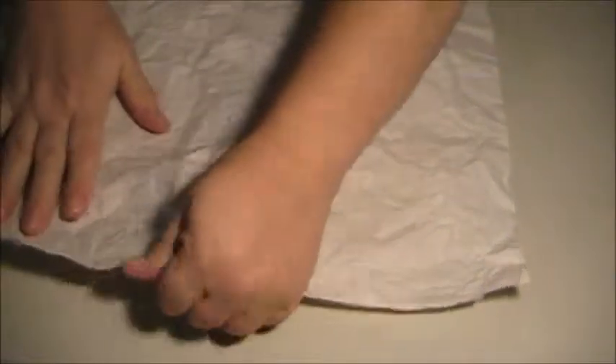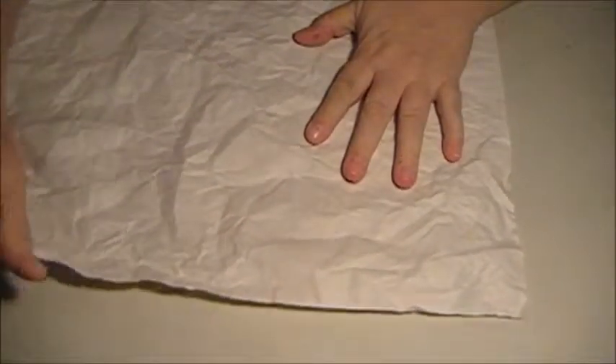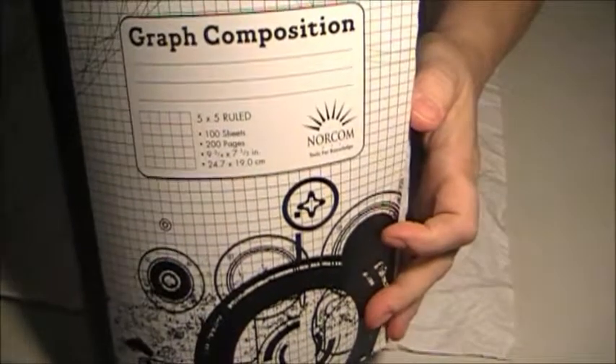Now if any of you have made those fatty patty composition notebook projects that are going around — I'm starting one — and you don't have ink pads, I'll show you: I just got my fatty patty fluffed today. It's a composition notebook, 100 sheets of paper, and I've got them all wrinkled and fluffed. But I don't really have ink pads and I'm not going to go buy anything, so this is what I'm going to do.